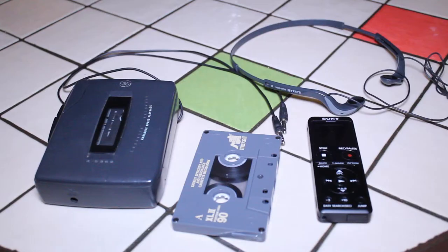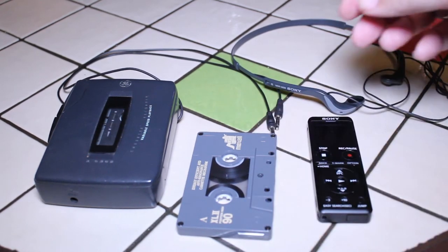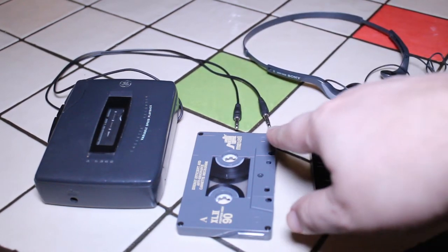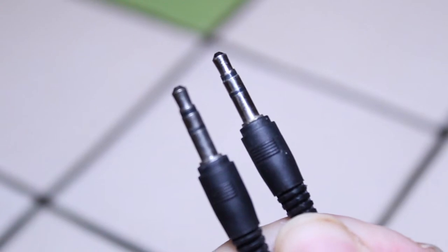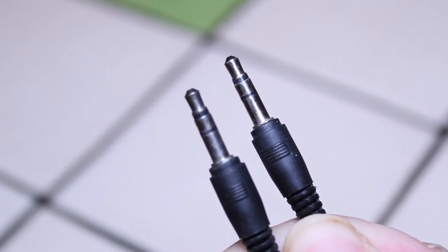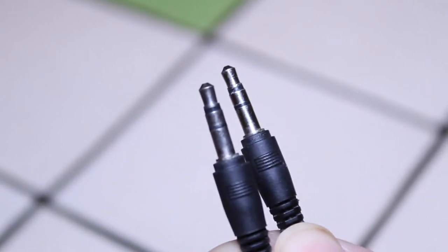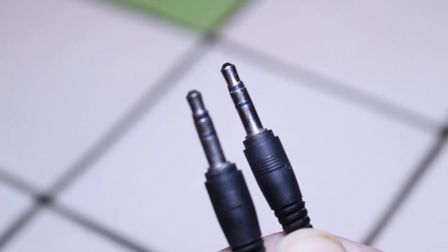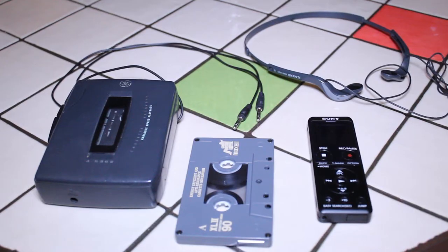The second thing you need is of course your tape — whatever tape it is that you want to digitize. The third thing you'll need is one of these adapter cords: a headphone jack to a headphone jack, basically a 1/8-inch jack to another 1/8-inch jack. You want to make sure it's stereo — if you look closely at the jack you'll see two black lines on the tip, which means stereo. One line means mono, and we don't want that.